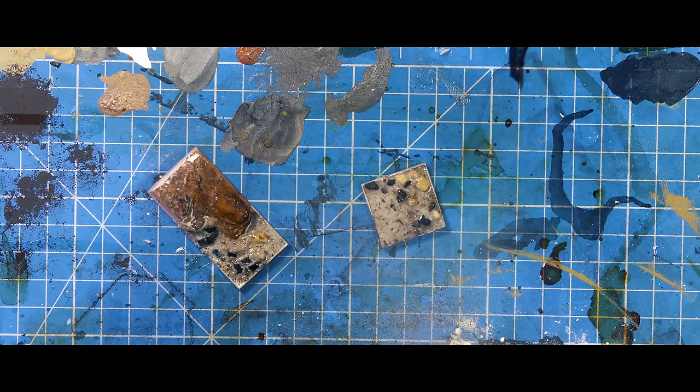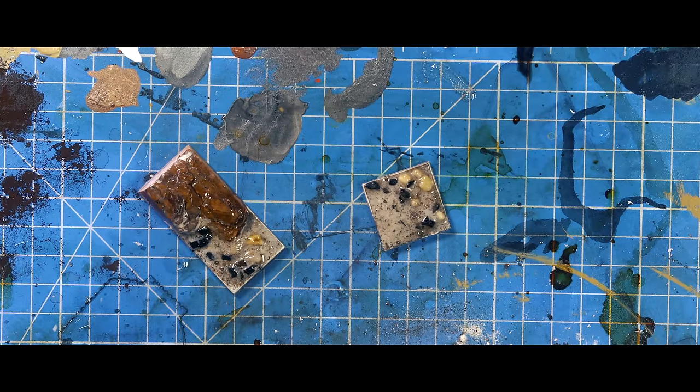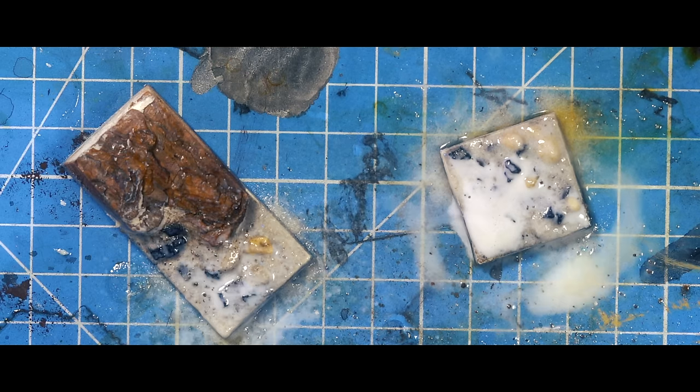And like with all scenic stuff on here, we hit it with rubbing alcohol or dish soap and water to begin a capillary action, allowing our heavier-bodied watered-down PVA to fully soak through and seal everything.